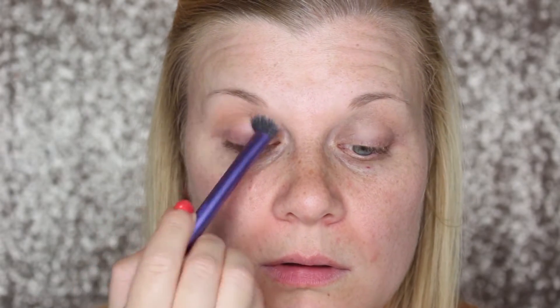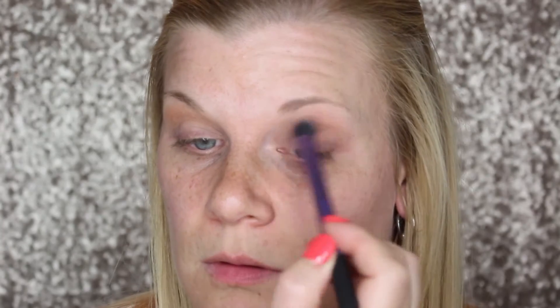To start off my eyes I'm going in with Natural Peaches and using that as my transition shade. I'm buffing that through the crease with a fluffy dense brush, and I'm going to be spending a lot of time on my crease shade because this really helps me blend out the more intense colors that I'll be using later on.